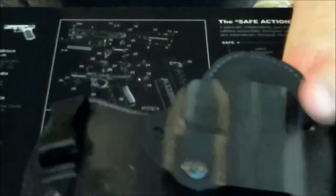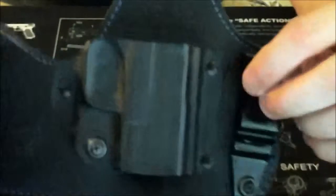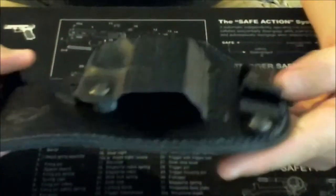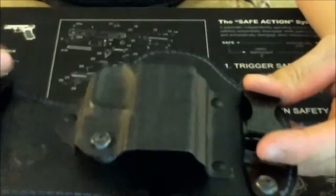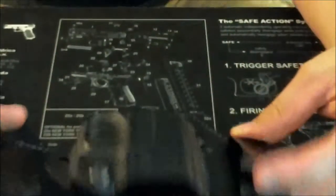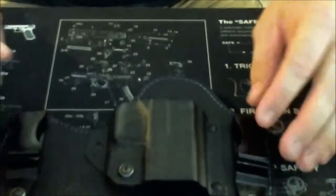Let's go over some pros. This thing carries great for my XDS. Once I found the right spot — around the four o'clock or four-thirty position — this thing just blends into my body. Put it on for the first time and my wife could see a huge improvement. It's really hardly printable. It's a perfect holster for concealment.